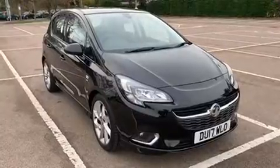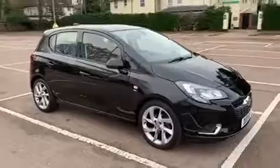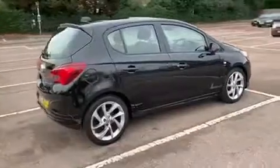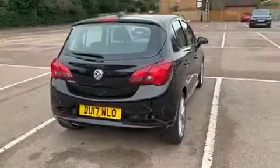Here we have the Vauxhall Corsa SRI VX Line on a 17 plate. I'm going to start off by showing you around the outside of the car and then we'll hop in and run through some controls on the inside. From the outside you can see it's a five-door car with alloy wheels. Let's start off inside the boot and then work our way around the rest of the car from there.